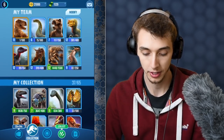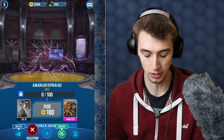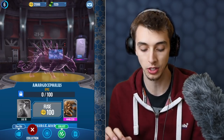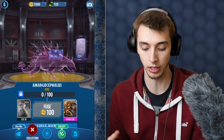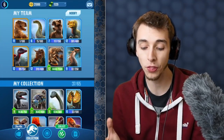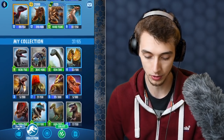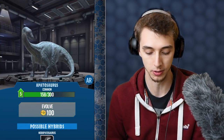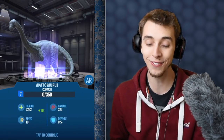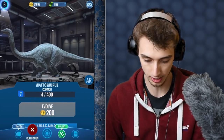Euplocephalus does actually have a hybrid called Margoceratops, but it needs Margasaur to be one more level higher and I haven't found one yet. The only chance of getting Margasaur higher is in the DNA crates. I'm tempted to get Euplocephalus higher than level 12, but the 4,000 DNA I have for it could be used to make a hybrid. Something like Parasaurolophus I'll definitely upgrade because you need them at a certain level to make a hybrid — we may even get to level 7.